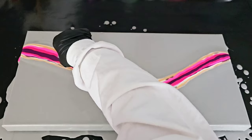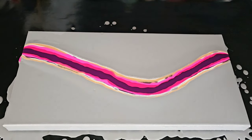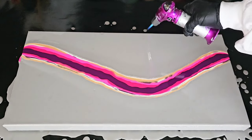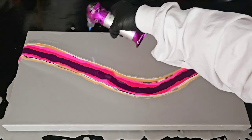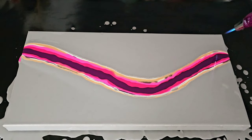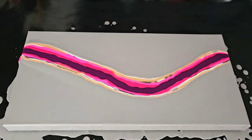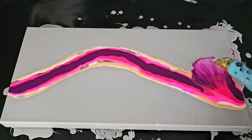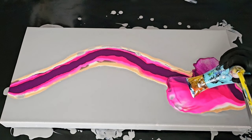The colors I put down on top of this Grumbacher paint were all Amsterdam brand paints, and they worked fine. Once I laid down all my colors, I torched for bubbles and then came in with the dryer and started to blow it out. I was incredibly happy with the outcome of the composition. However, something happened, and you're going to see that next.